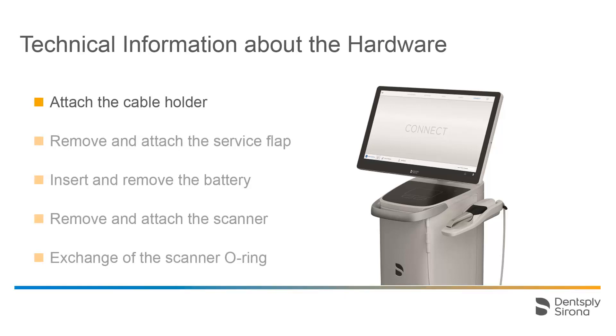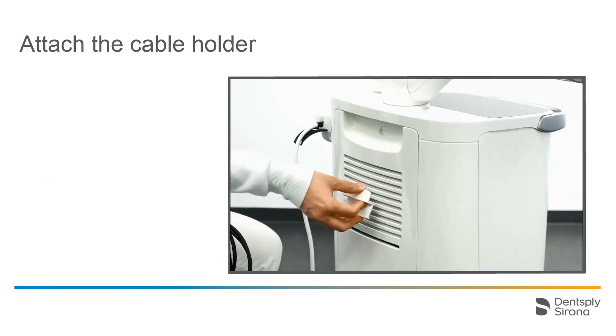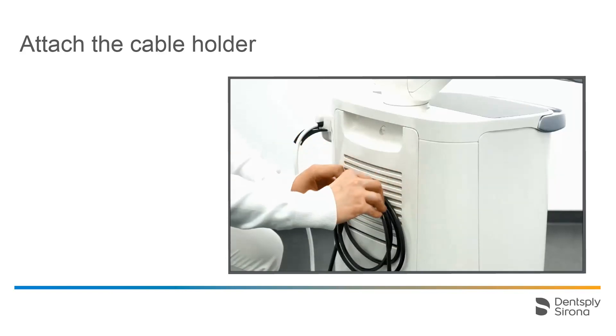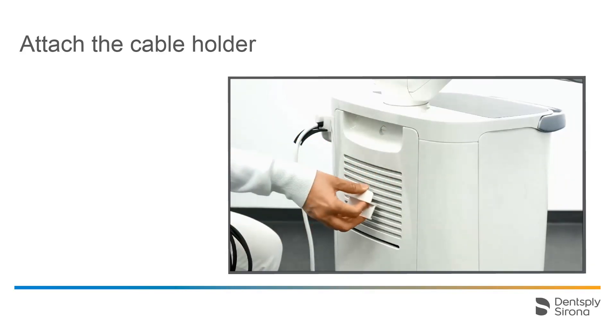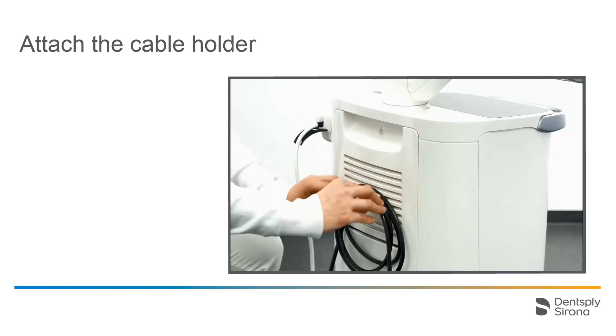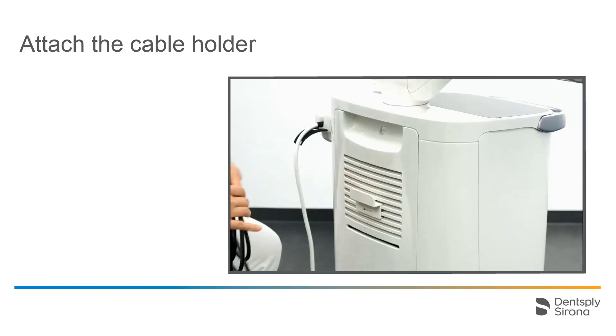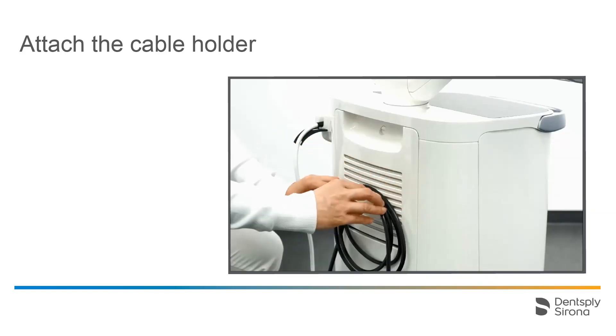To begin with, we will show how the cable holder is attached to the service cover. The cable holder is included in the delivery. It is tilted slightly to click it into the ventilation slots of the service flap. This allows you to securely store the charging cable of the CEREC Acquisition Center and to easily move the Acquisition Center between treatment rooms.